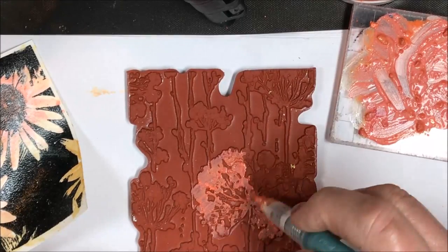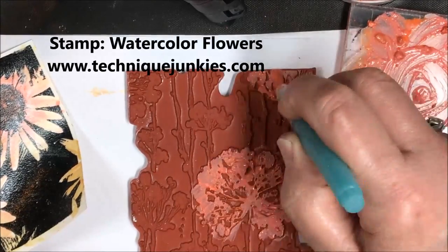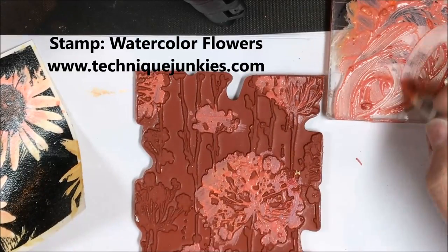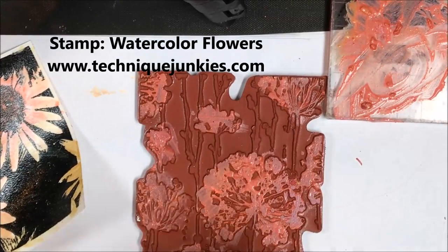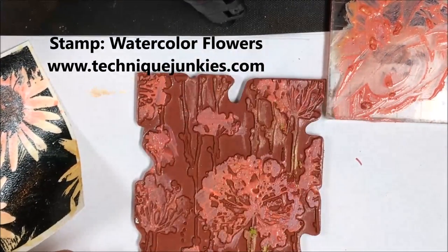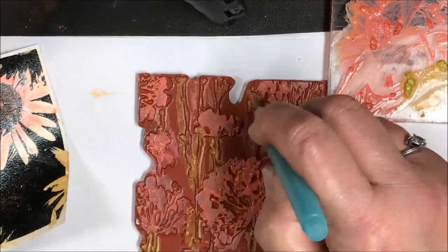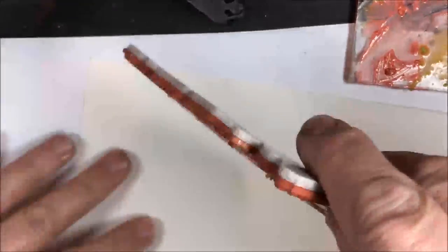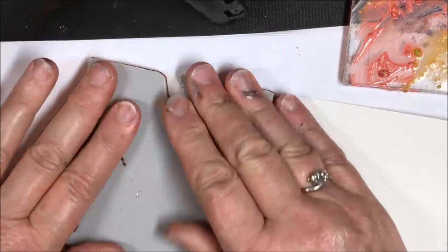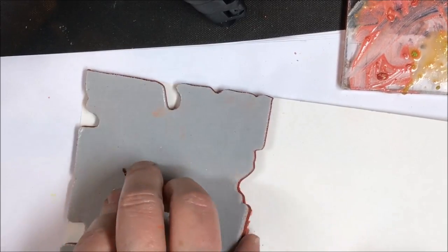Now I'm going to paint directly onto a stamp. This stamp is called Watercolor Flowers, and I am working pretty quickly again since this dries very fast. I'm just painting it with the newly mixed colors — you can mix colors on the palette like I did before; I added some pink flambe to the orange to get that color. Now I'm making a little bit of green paint and painting that on the stamp as well. I'm not much on ceremony with this technique, so I'm just flipping the stamp right over and putting it on my paper.